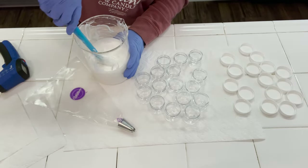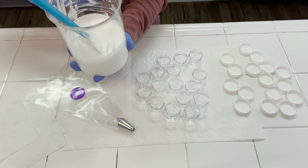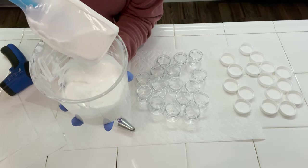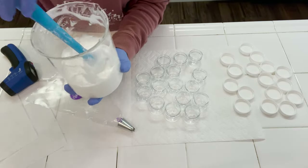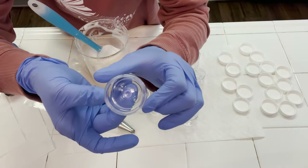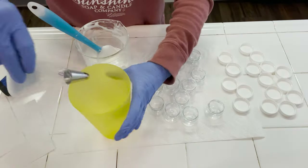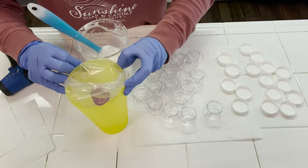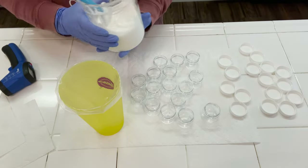Alright everybody, we're back to go ahead and package up this lotion. We're sitting at right around 75 degrees and my house is right around 72, so we are ready to package this up. This is the consistency of the lotion and I think it's great for a day cream, or underneath makeup, or even as a lightweight cream before you go to bed. I'm going to go ahead and pipe this into these little one-ounce containers — it's really hard to get lotion into this little opening, so it's going to be easier to just use a piping bag.